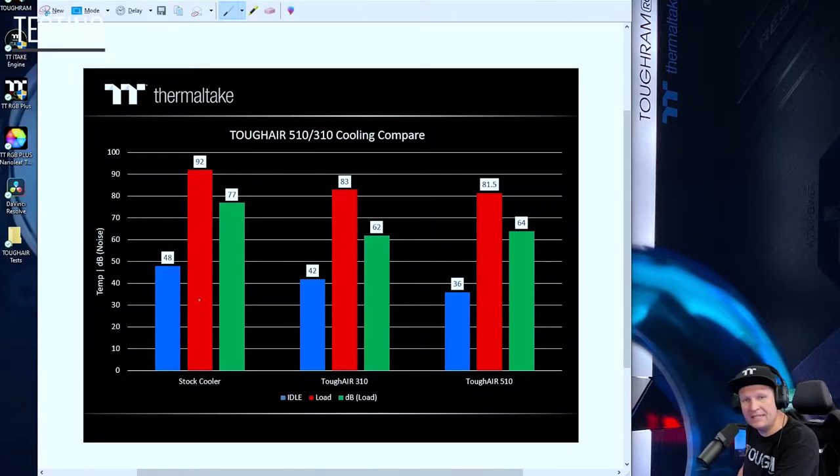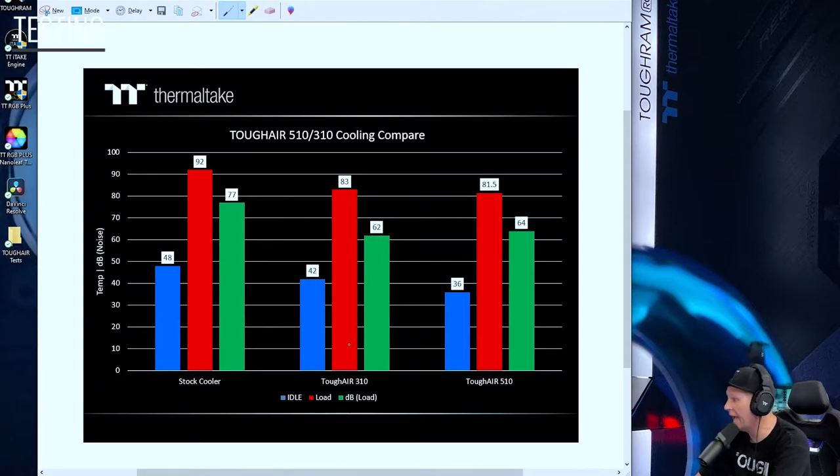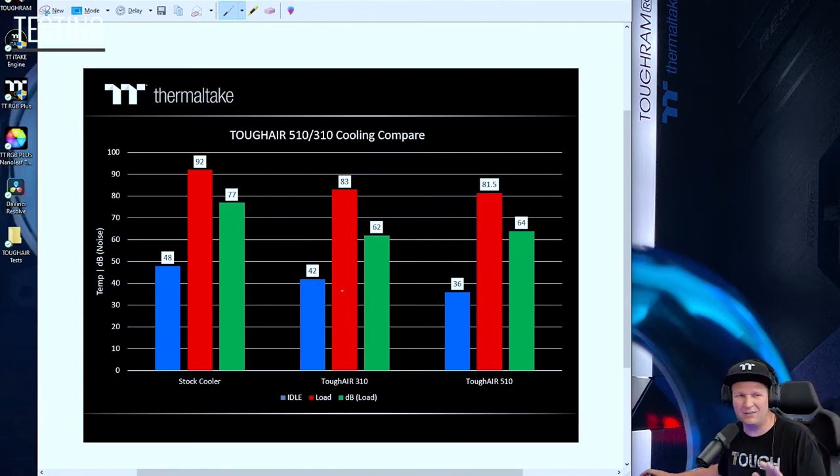92°C is pretty close to the 95°C threshold on AMD CPUs. Jumping to the Tough Air 310, it dropped temperatures down almost 10°C to 83°C under load, with an idle temperature of about 42°C. We also saw more than a 10 dB drop in noise under load. That's a nice drop from 92°C to 83°C on CPU temperature alone, along with lower volume.